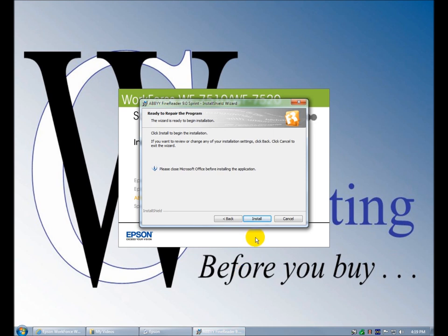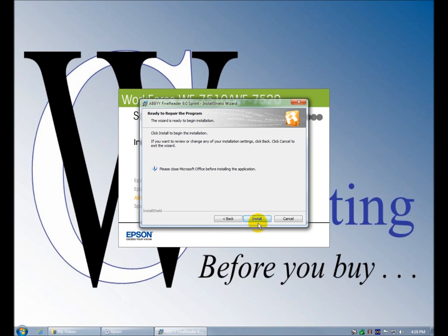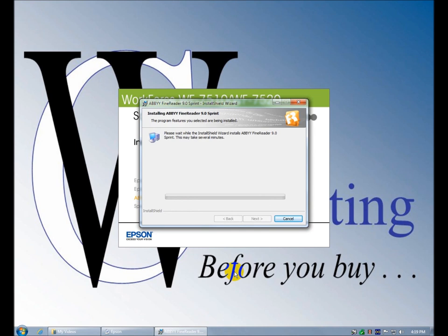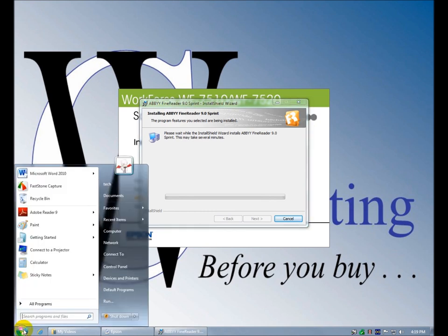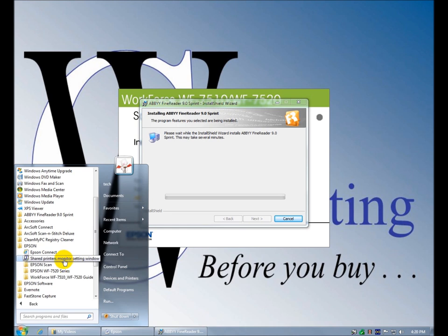Please close Microsoft Office before the installation. I'm going to close this and do install. It's actually doing a pretty big deal here with Abbey, although it was already installed, but at least I'm confident it's not going to install a second version. In the program menu we've got two Epson folders — Epson Connect, shared printers, monitor.